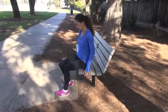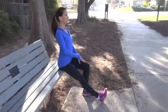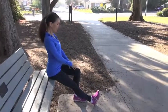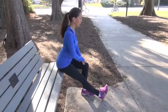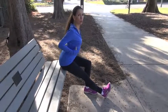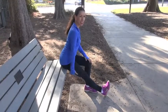The next one is a hamstring stretch. You're going to extend that leg in front of you with the foot flexed. Get nice and tall and lengthened in your spine. Place your hands on the thigh of the back knee. And you're just going to hinge forward slightly with a straight, flat back. Try not to pop the ribs — keep them contained and keep your tail lifted. Then you'll feel it in the back of the thigh.